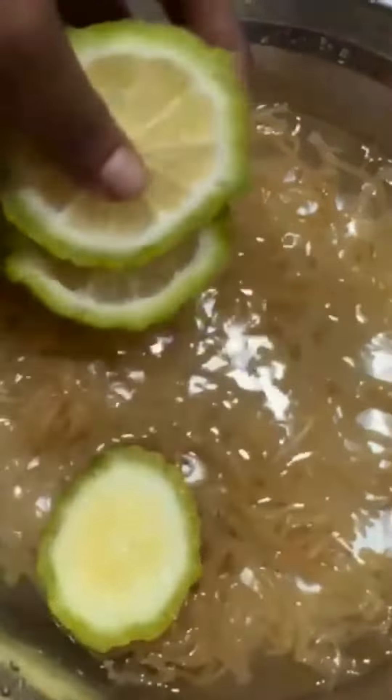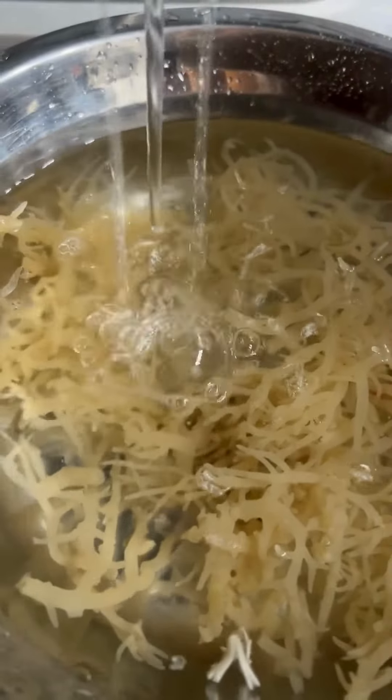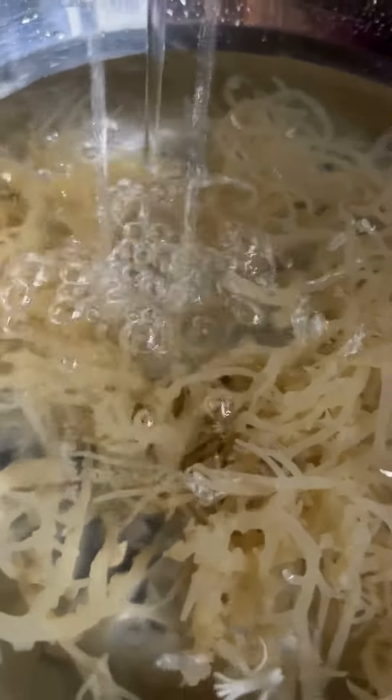I then added some lemon slices to the moss, then let it soak for 15 to 20 minutes, then I washed it again. You can opt to leave the lemon slices in, but I didn't because I don't really like citrus and I didn't know how it was gonna taste.